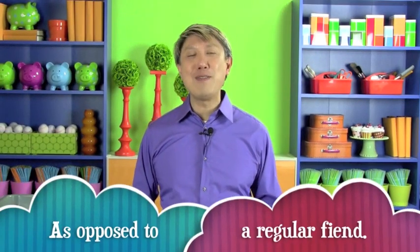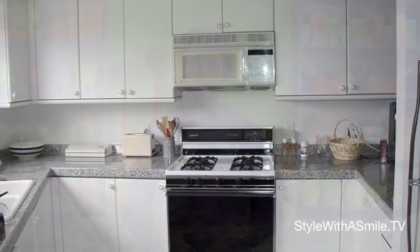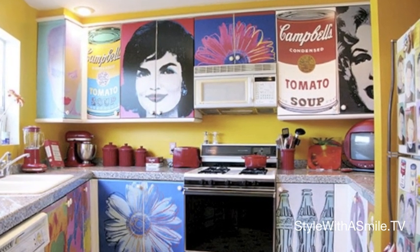Let's face it, I'm a decoupage fiend. The first thing I ever decoupaged was my kitchen. My kitchen cabinets were all white and they were really boring, so I decoupaged them all with Andy Warhol posters. And now the kitchen really pops.